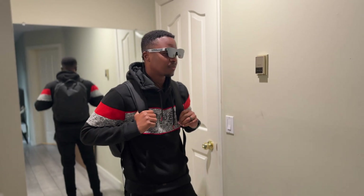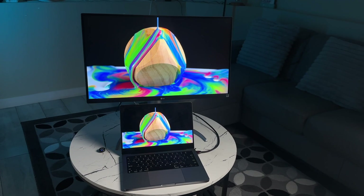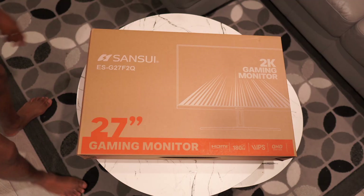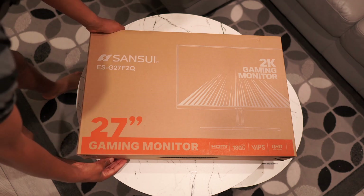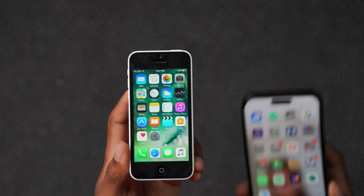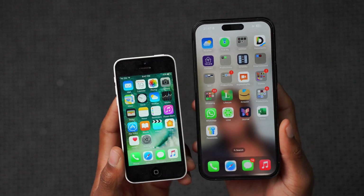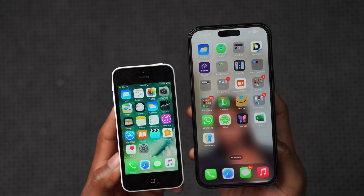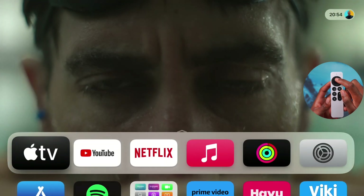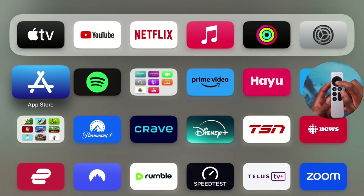For the last 10 years, screen sizes have been increasing. Monitors went from a standard size of about 24 inches to 27 inches. Phone screen sizes have grown even larger, and we now have folds — but you cannot keep increasing screen size before it's no longer practical. And that's where these devices come in.